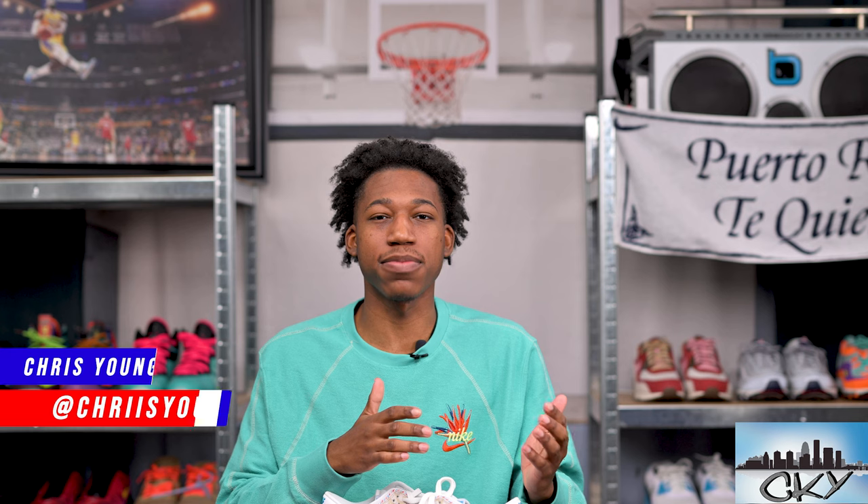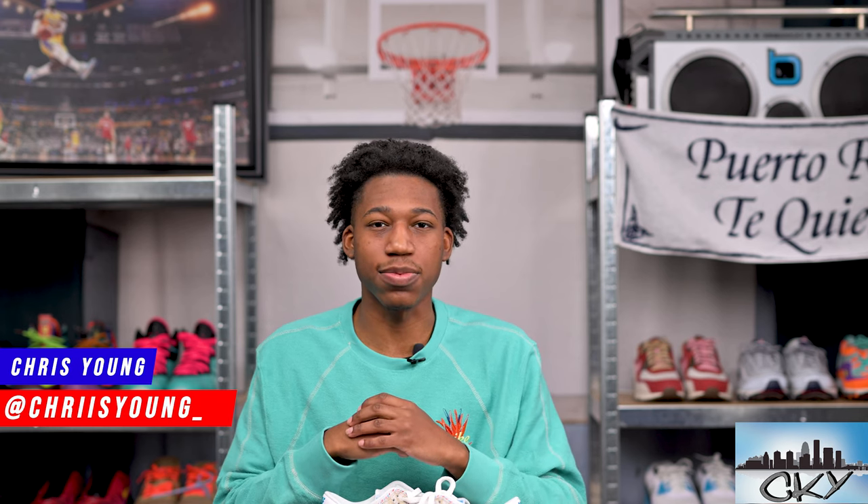Welcome back everyone. I hope all of you are doing well and having a blessed day. My name is Chris Young, and whether this is your first time stumbling upon my channel or you are one of my returning subscribers, thank you so much for taking time out of your day to watch. Today's topic is an early pair of Nike Dunks I was very excited to get in — I was impressed by the images online and wanted to see if this colorway lived up to the hype and paid homage the right way to all of the barbers out there.